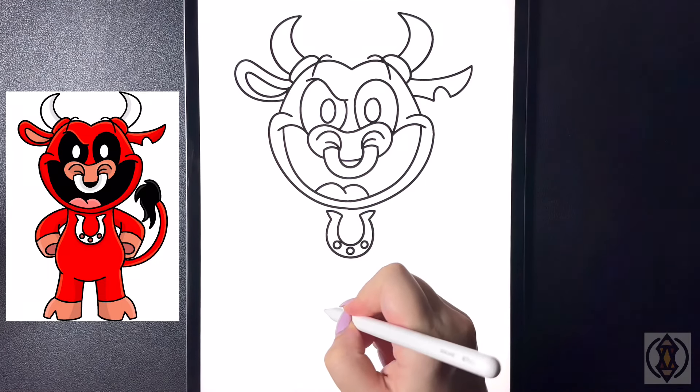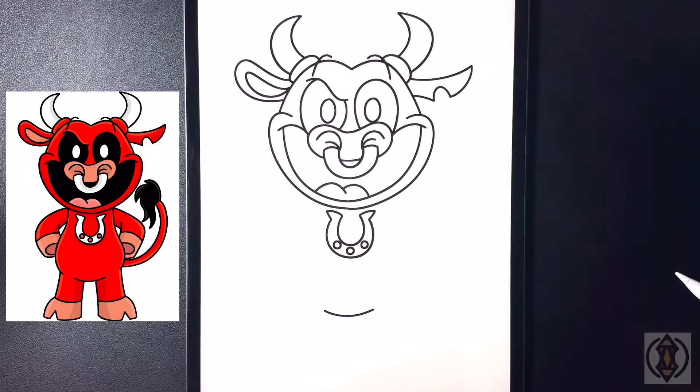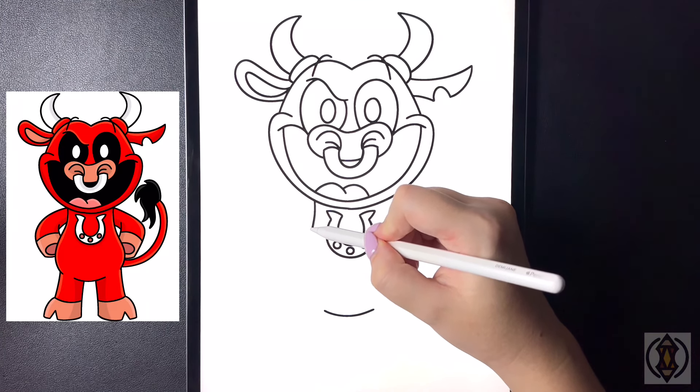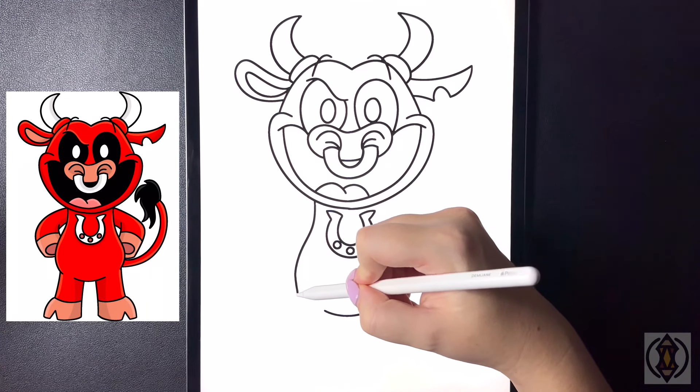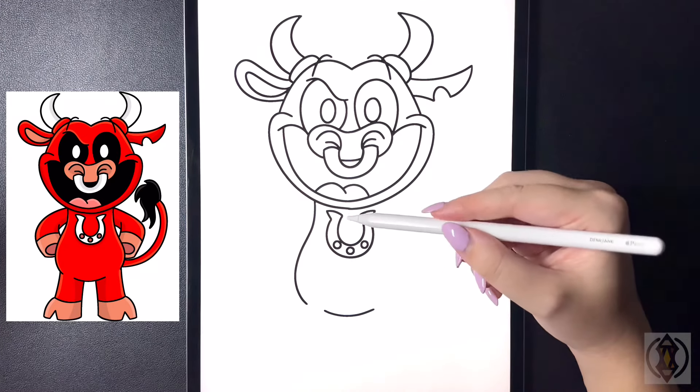Let's move further down now. We're going to draw an arch line from left to right for the bottom of the stomach. Coming up on the left hand side, we're going to arch this line down, curving this wider at the base and then bringing that in, leaving a small gap.